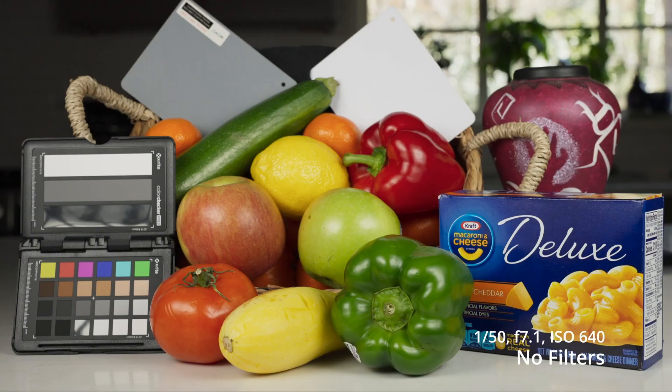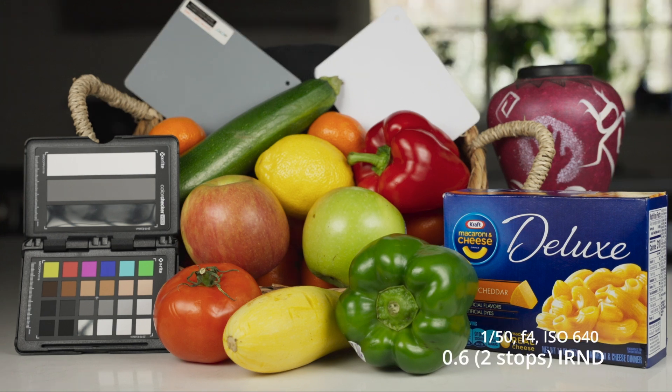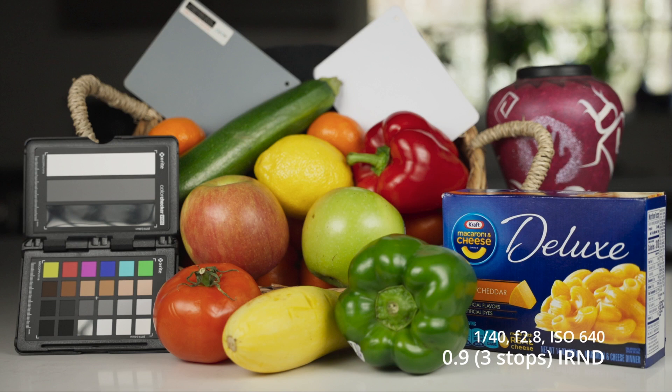So if you look here, we've got the first shot and this is the naked glass — F7.1, ISO 640, and 1/150th. No filters. This next one is 1/150th, F4, ISO 640 — two stops of filtration, so this is the 0.6. The next one we have is the 0.9 at F2.8 and 1/40th of a second, ISO still 640. And then here is the 1.2 at 1/10th of a second, F2.8.